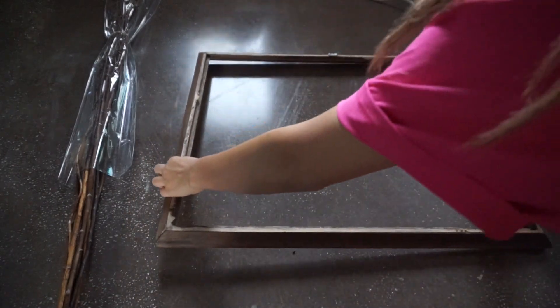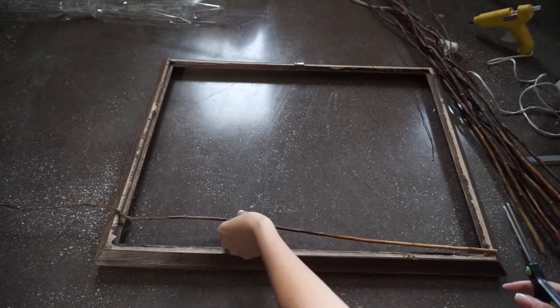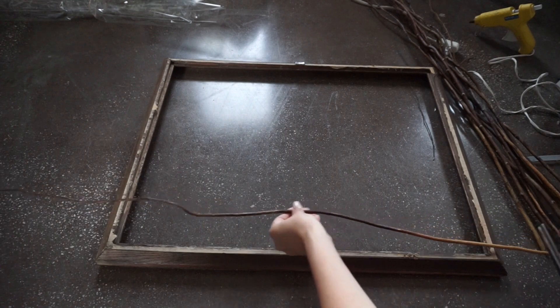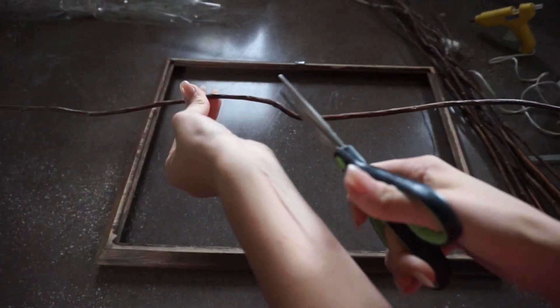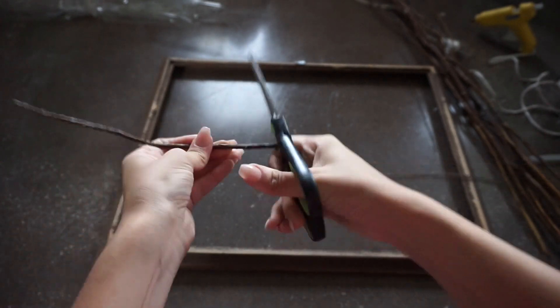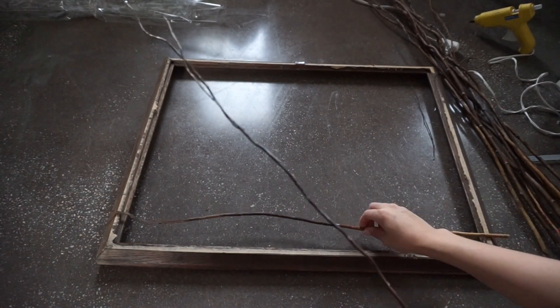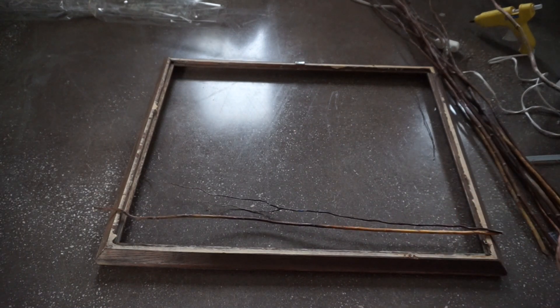To start off, you're going to flip the frame over to the back side where we will be gluing the branches. Start out by placing the branch on the frame and seeing where you need to cut off any excess branch. You will continue to repeat this step throughout the whole process by adding the part you cut off into the frame so that there are different levels of branches and it's not all straight across.